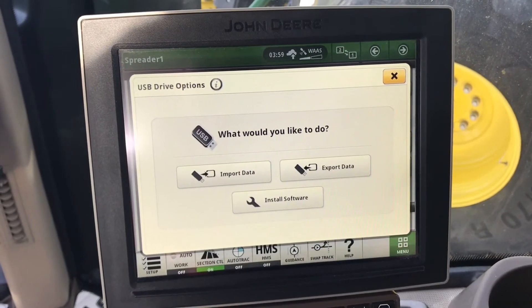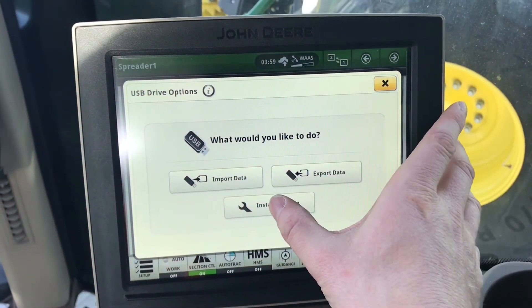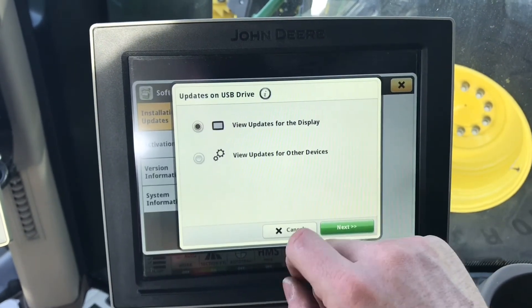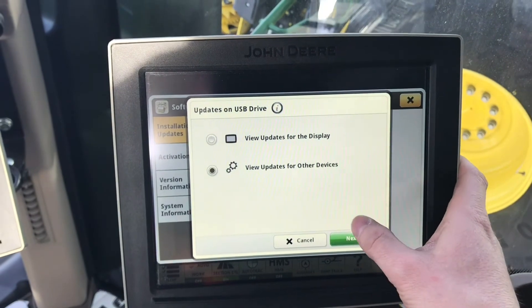Once you insert the USB drive, a USB popup will appear. Select Install Software, then Install from USB drive. Select View updates for other devices, then select Next.